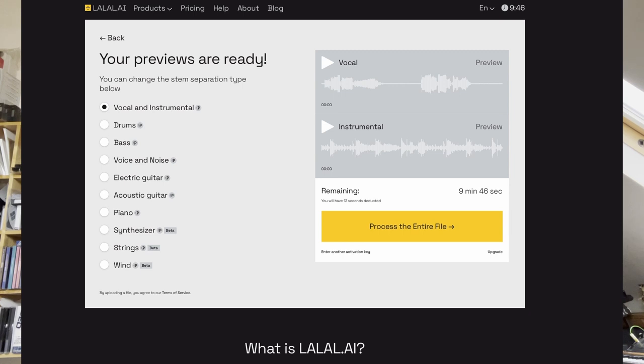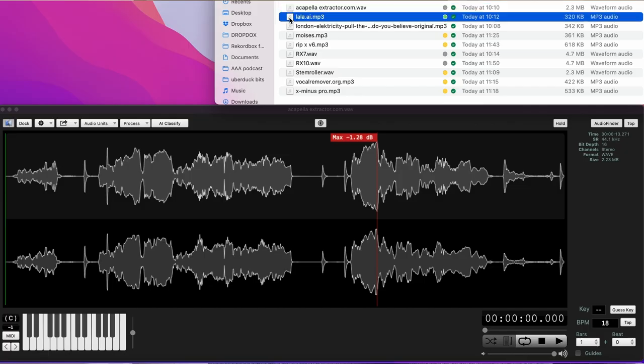Next up is lalal.ai, which is a brilliant website, but it's expensive — it costs a fortune. I don't even think you can subscribe to it and you always get a limited amount of time, but there is a free tier, so it's worth experimenting with. It's pretty good — it did miss the S off the last word, but there's not a lot else in there apart from vocal. That is usable, but it's going to cost you.